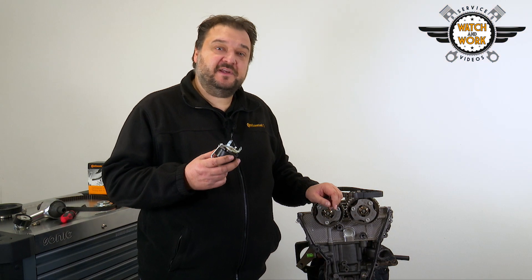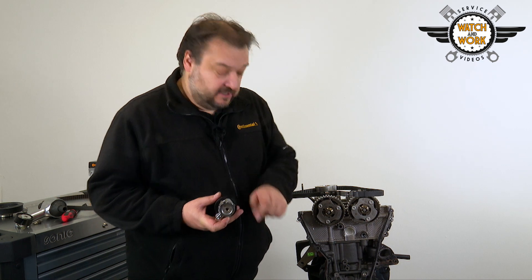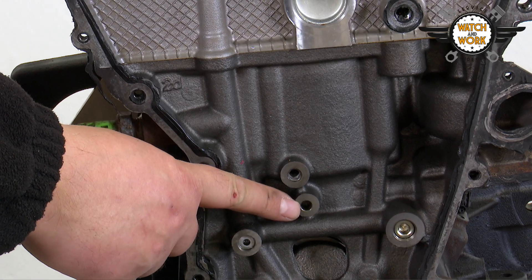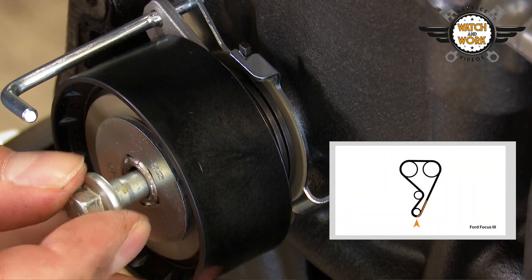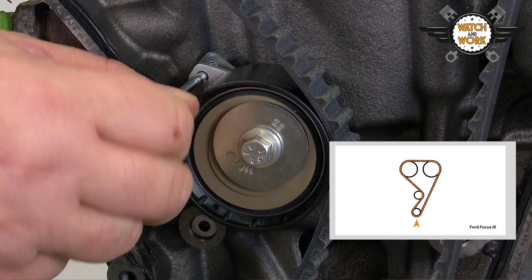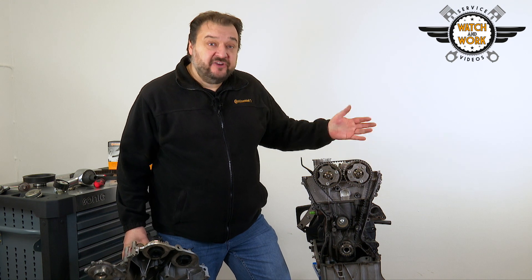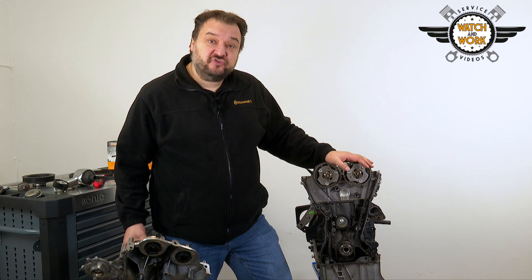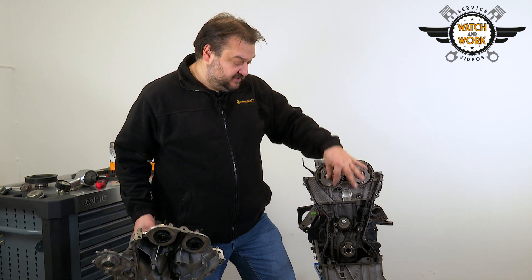When replacing the tensioner pulley, you need to fit it in a specific position. There is a small lobe here that has to be inserted into this borehole. You can now fit the timing belt, starting at the crankshaft, then moving in a counterclockwise direction before pulling out the cotter pin from the tensioner pulley to tension the belt. The timing belt is now tensioned. You don't have to make any further adjustments as the tensioner pulley works automatically. If the timing belt has been set correctly and the cotter pin has been removed from the tensioner pulley, everything will be set as it should be.